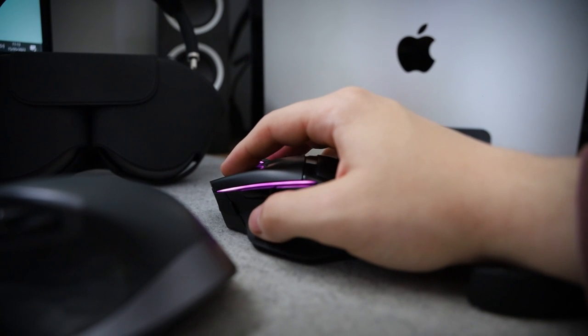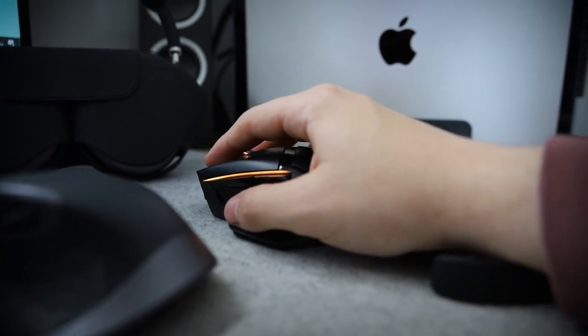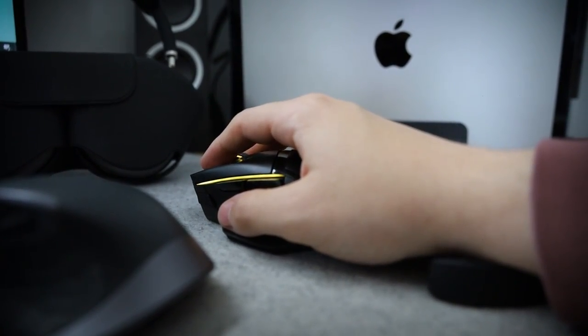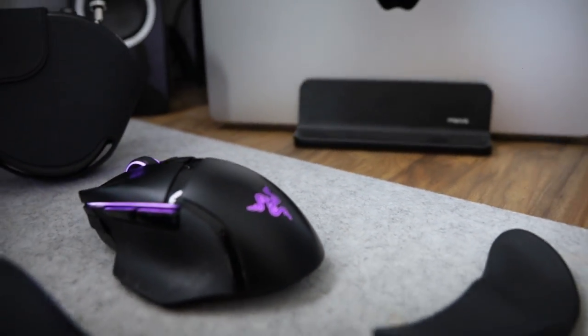Then you have the two mice I have in use every now and again. The first one is the Razer Basilisk — a great mouse, however one of the main issues I have with it is its micro USB charging, which is a very outdated port. The second one is the Logitech MX Master 2, which is a great mouse and great for video editing as well, though again it has micro USB — I'd rather have USB-C on both of them.